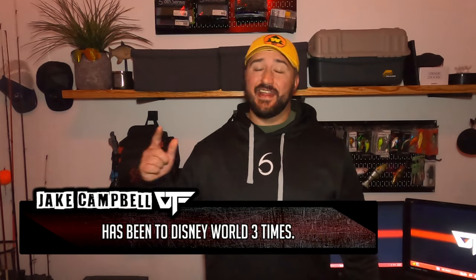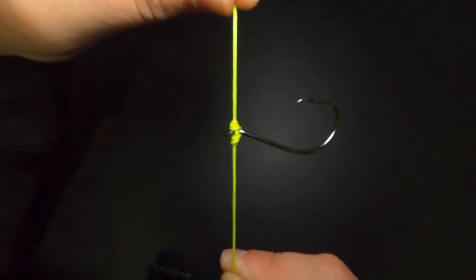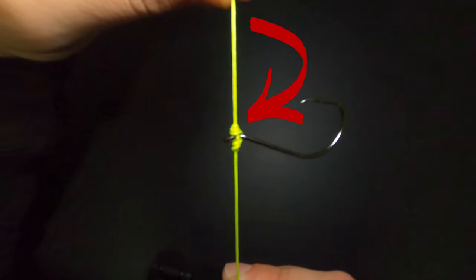Hey guys, welcome back to the channel. I'm Jake with ETF Fishing and today I'm bringing you guys another installment of my complete knot-tying series. In today's video I'm going to be showing you guys a technique-specific knot — the drop shot knot. There's a lot of debate even among professional anglers about the proper way to tie a drop shot, but I'm going to show you a way that keeps that hook presented perfectly at that 90-degree angle and maximizes the effectiveness of that presentation.